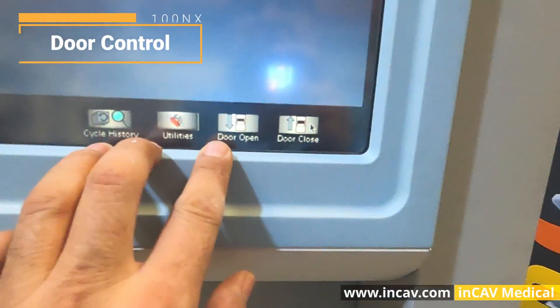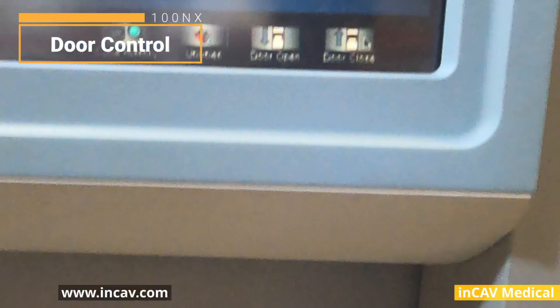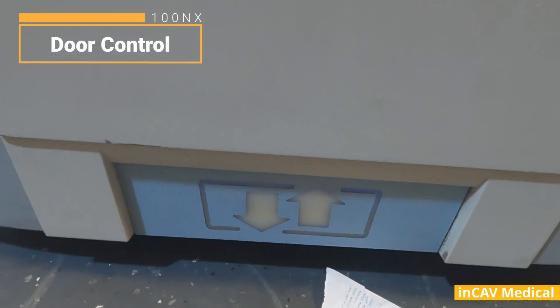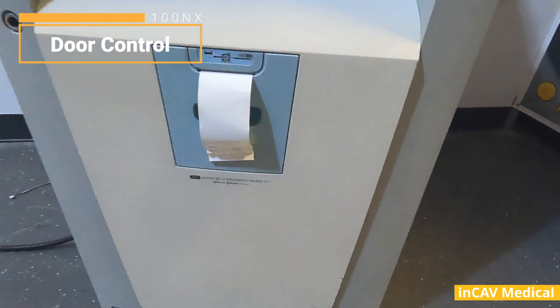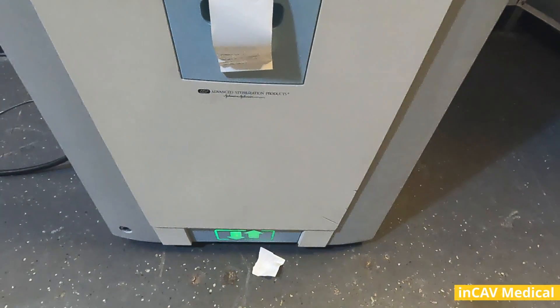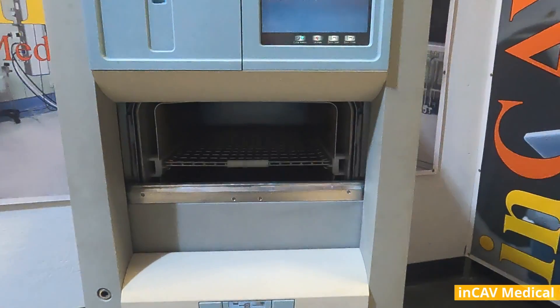To put the material we are going to sterilize, first we need to open the door. We can open the door by pushing the open door button on the screen or pushing the door control on the bottom with our foot. Using the foot is very convenient when we have our hands full with the material.